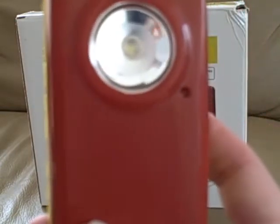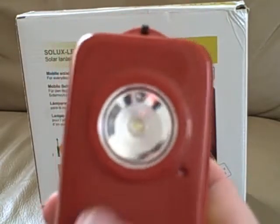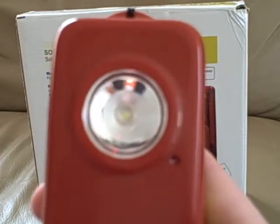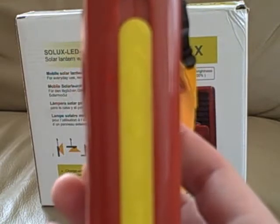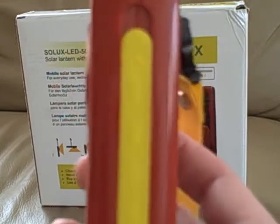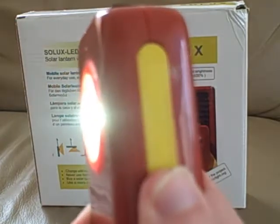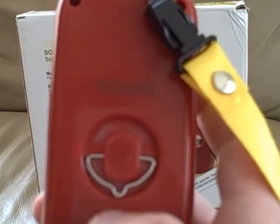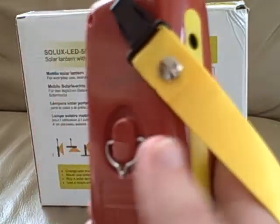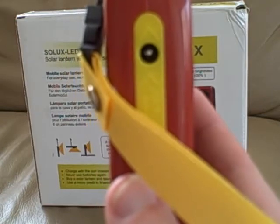The lantern itself is made from very rugged ABS plastic. You can see the illuminating LED in the center and a small red charge indicator LED off to the side. There are three brightness levels — 100%, 50%, and 15% — which are selectable with this slider. There's a hook for hanging the light overhead, and an outlet for connecting to the included solar panel.